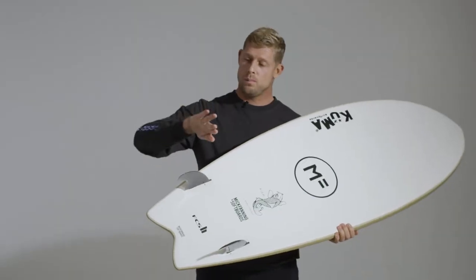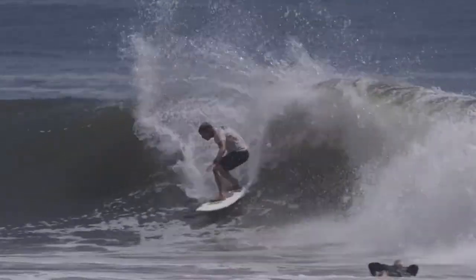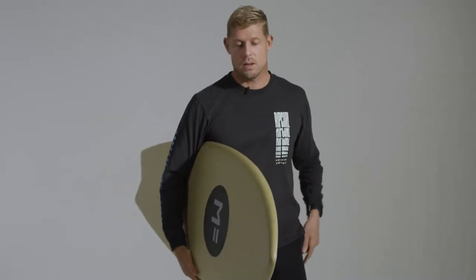It rolls well, so it will roll from rail to rail really easily. When I first rode it, it just felt like something that would stick to my feet. I really enjoyed riding this board, and yeah, it's something I'll keep riding.